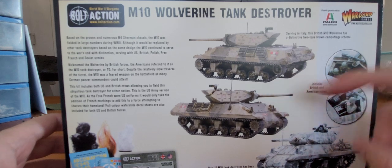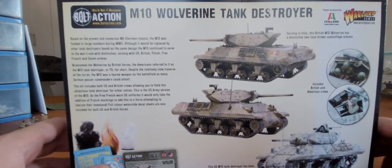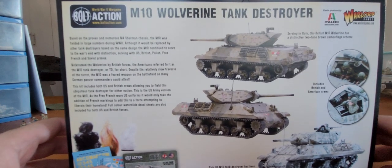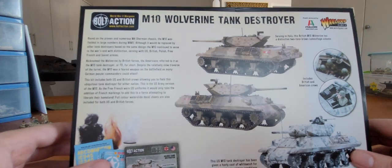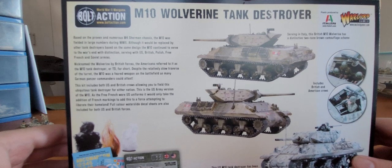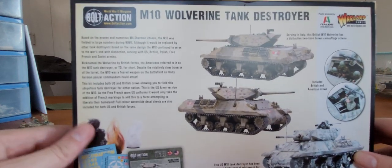I'm personally going to go close-ish to this scheme because it's going to be used for my Canadians. I'm going to check my history though to see if the Canadians did use these. If not, it's going to go more for my European theatre allied army. I collected one of these in my 1 in 72 scale collection and I love the model, and I've been needing a dedicated tank destroyer for my games.